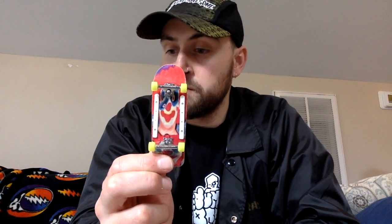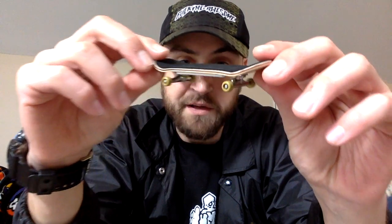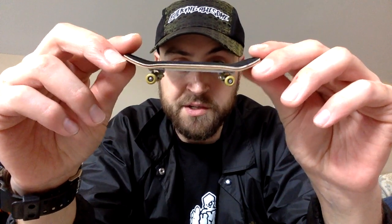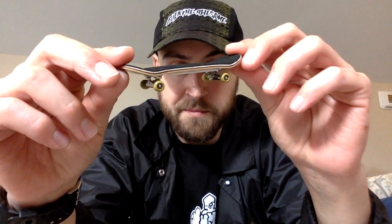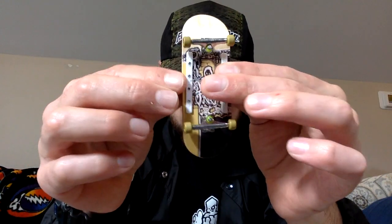I would say this is my second favorite board that I have set up, only falling short to the dumb one. I just think it's because I love this shape and I love the mold, but I'm just so used to the other one with the smaller wheels and the flat faces. It's super low to the ground — it's just a perfect shape. It's very hard to beat.